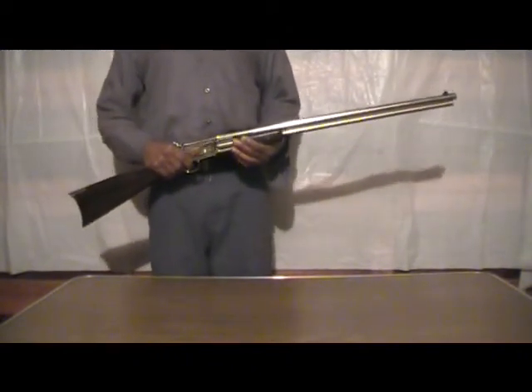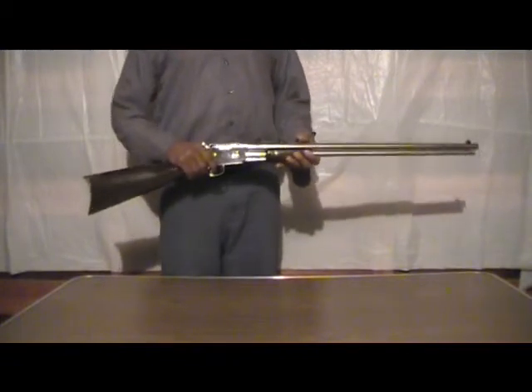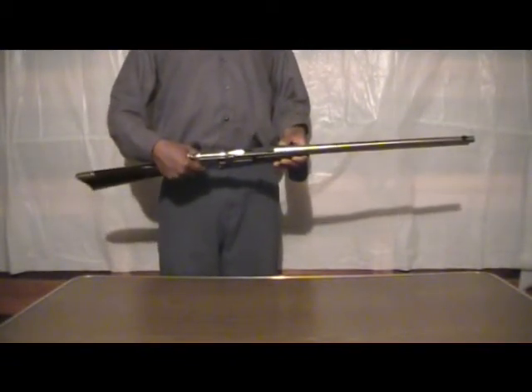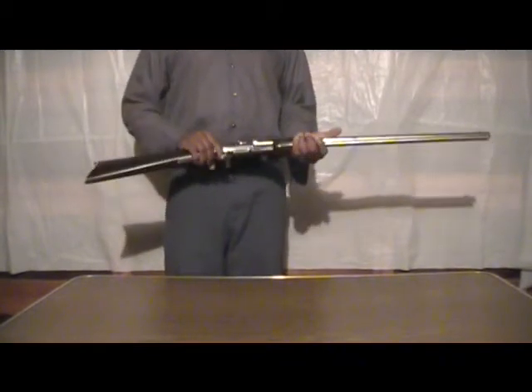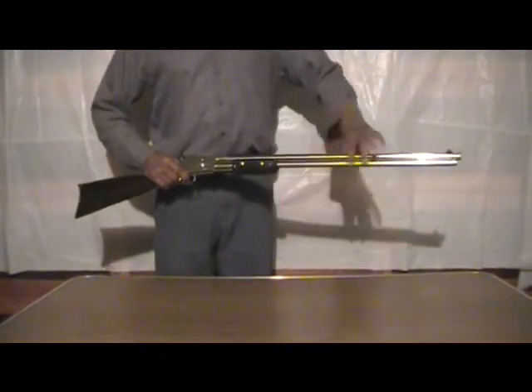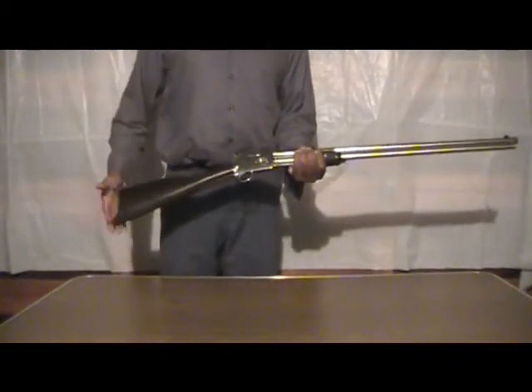This is the Taurus Thunderbolt 45 Colt rifle. Overall length is 46 inches and the barrel is 26 inches. It holds 13 cartridges in the tube plus one in the chamber.